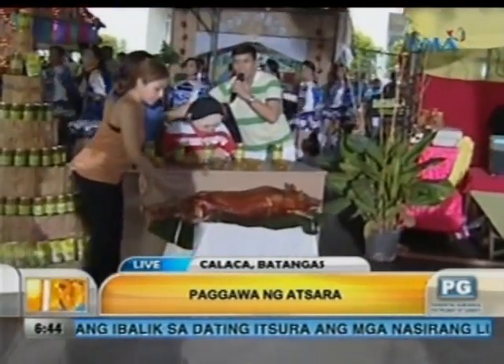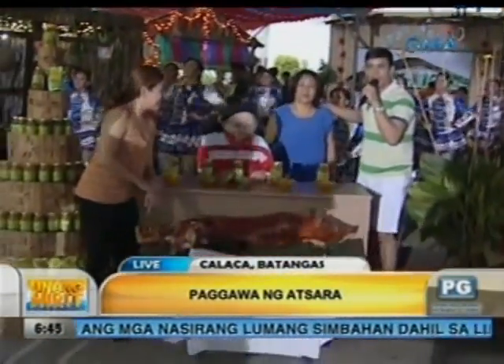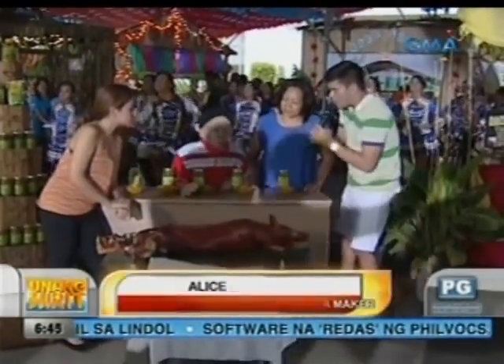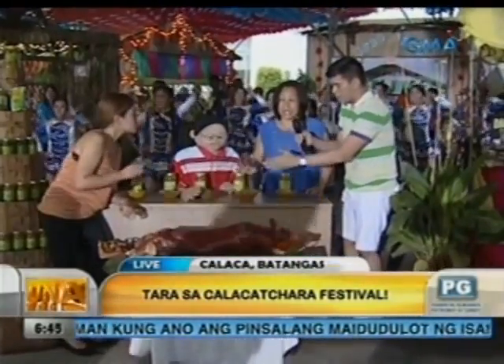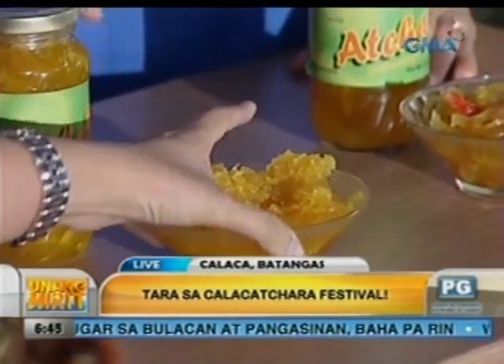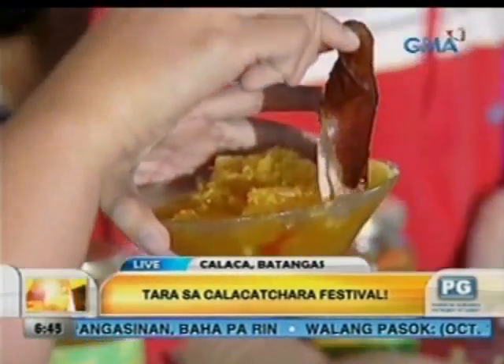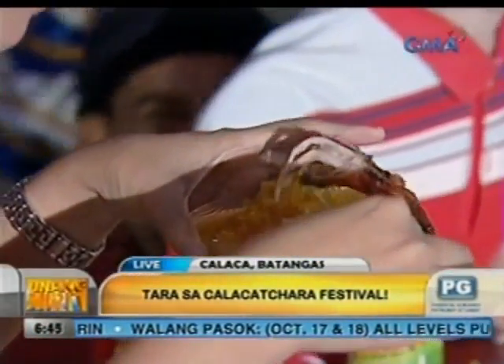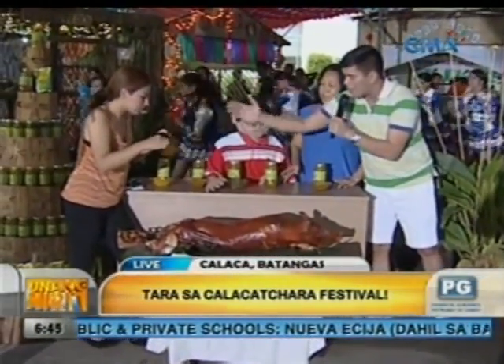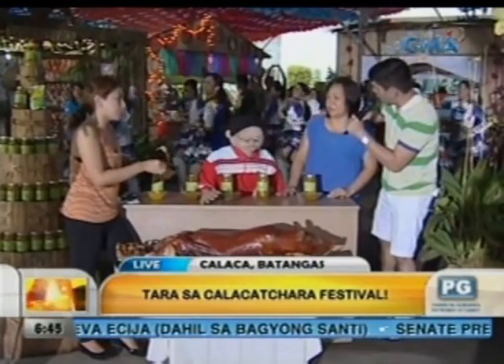Okay, ma'am, kasama natin ngayon si ma'am Alice Cabrera, ang ating pong expert po sa atsara at municipal agriculturist ng Kalaka. Ma'am, tanong po natin — ano po ba iba't ibang klase ng atsara na binibita rito? Oo, meron po tayong iba't ibang klase ng atsara. Meron po tayong labong, seaweed, sampalaya. At pagdating naman po sa papaya, meron po tayong uri — isang binata at isang dalaga. Ang presyo po nito: ang dalaga at binata na atsara ay 70 pesos. Ang ampalaya ay 80 pesos. Ang seaweed ay 75 pesos. At ang ubod ay 70 pesos.